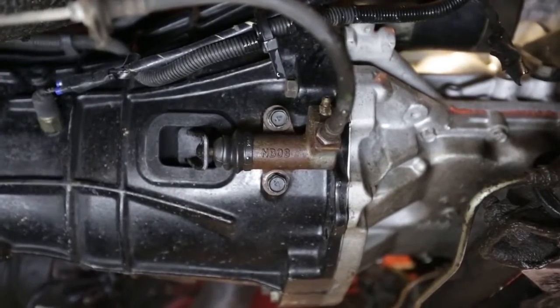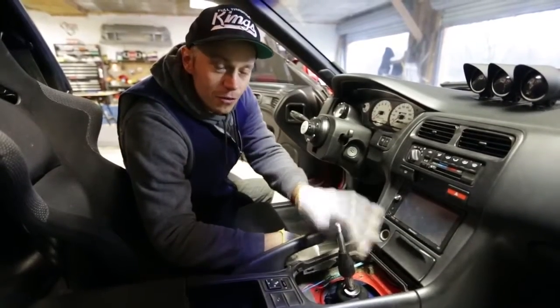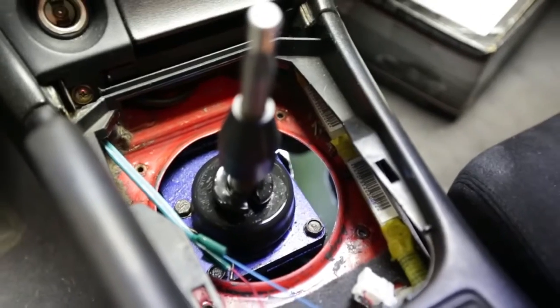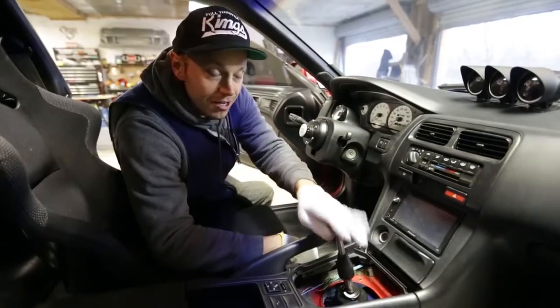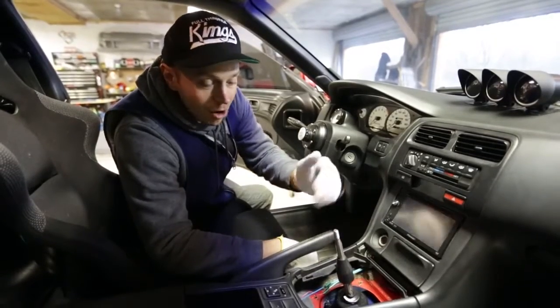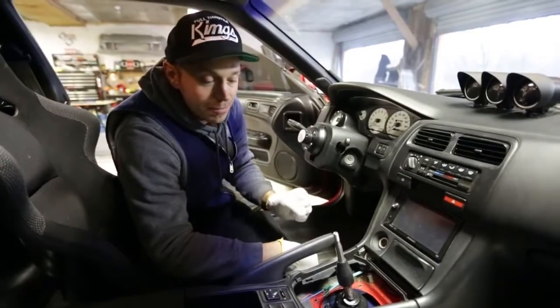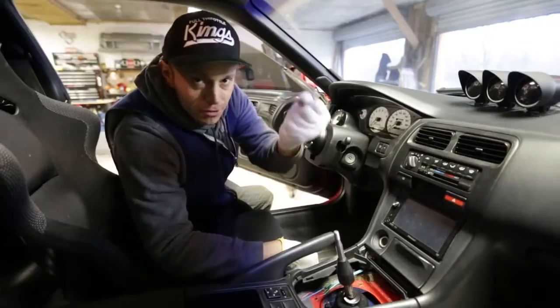Now is as good a time as any to remove the clutch slave cylinder. One of the last items left is to remove the old trusty B&M shifter off of the transmission. Some people dare try to remove this whole thing with it still on, but trust me, you want to take the shifter out — otherwise it's going to get banged up and potentially broken while you're sliding the transmission out of the engine bay. This is six bolts and after that it pops right out.